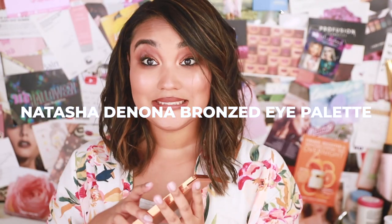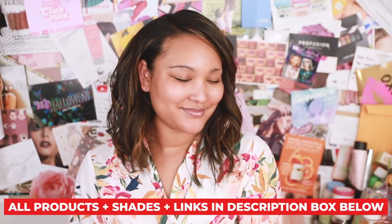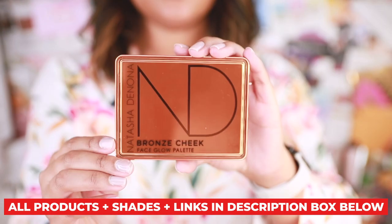What's up? It's Kalei. This video is all about testing out Natasha Denona's new bronze eyeshadow palette.